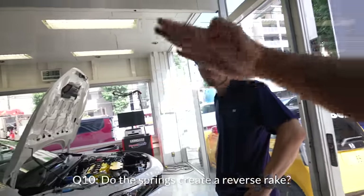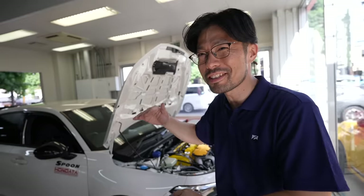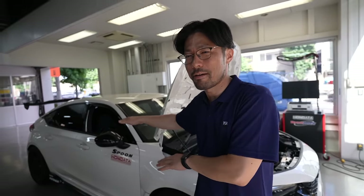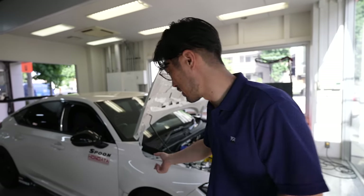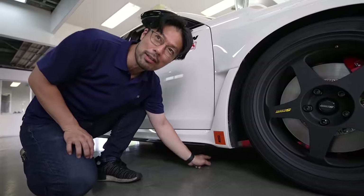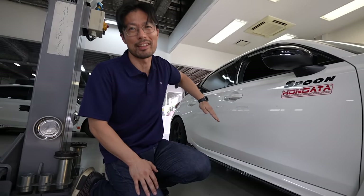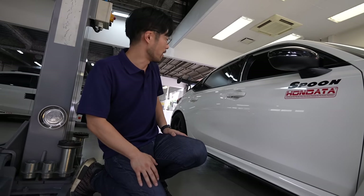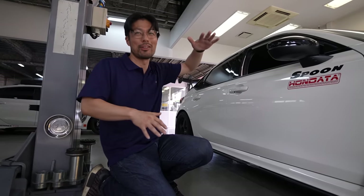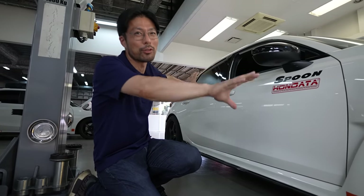Some people feel there's a reverse rake — the back is a bit lower than the front. Actually, no. On Honda cars, the front fender arch is very high, so it looks like the rear is lower. But when we measure from the checkpoint to the ground, the front is actually lower than the rear. So of course it looks like the rear is very low, but the car's front is actually lower than the rear.